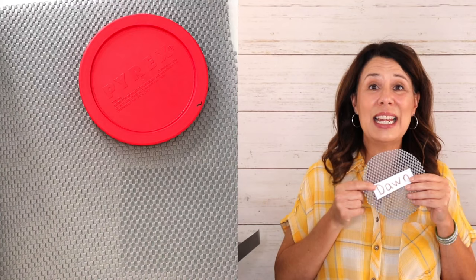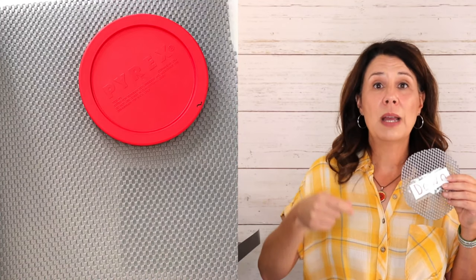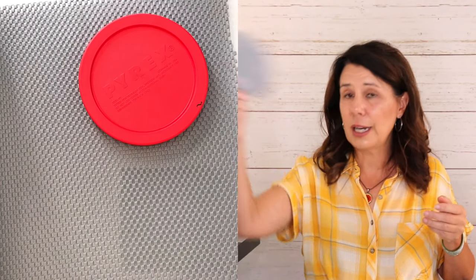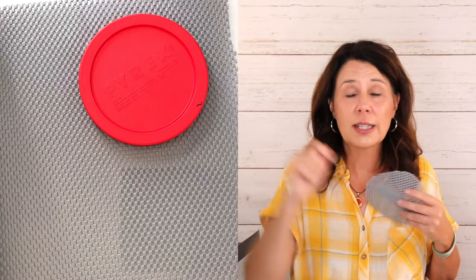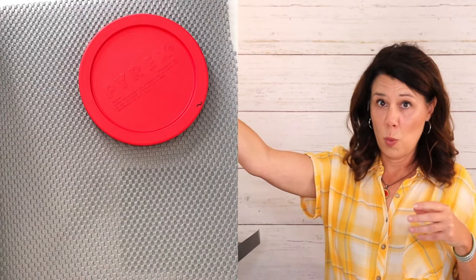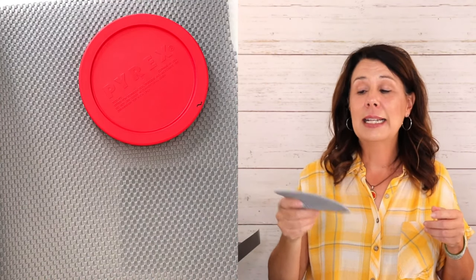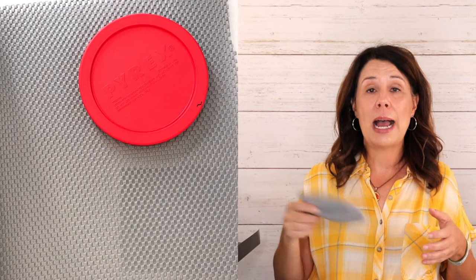So you take these and go around your classroom and place them — here's Dawn over here, Amy over here. Amy and Andrea cannot be together, so put Jessica here instead, and Andrea way over here in the corner because she's going to need a little extra space. You can space them out easily.